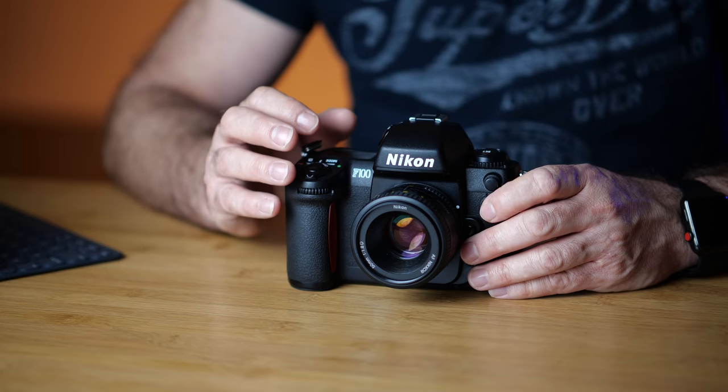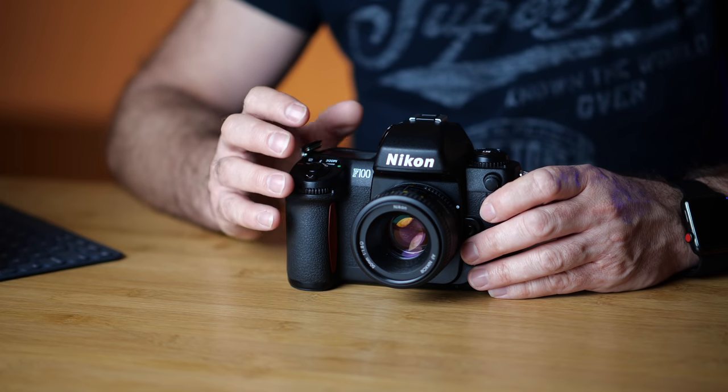If you're going to develop the film yourself, get black and white because it's much easier and cheaper. Down below in the description there's a video on how you can develop film in three minutes, and also how I take the film out of the canister and put it into my developing tanks without a darkroom — a lot of people have found that very helpful.